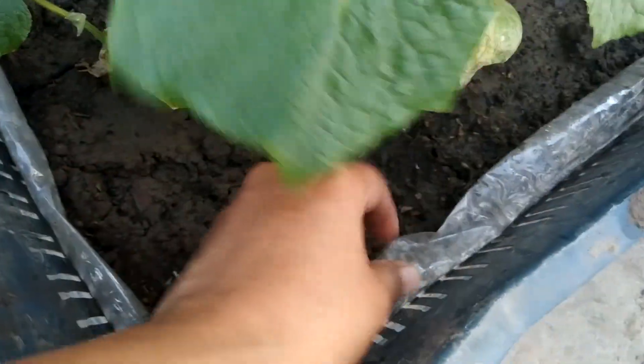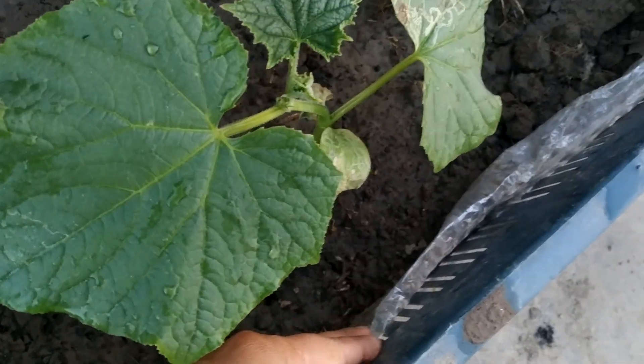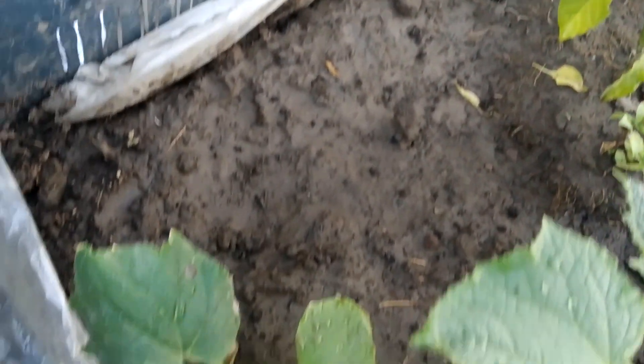I have a bucket of fruits and vegetables in which I have planted a plant on the top. I have a green chili and 2 cucumber plants.